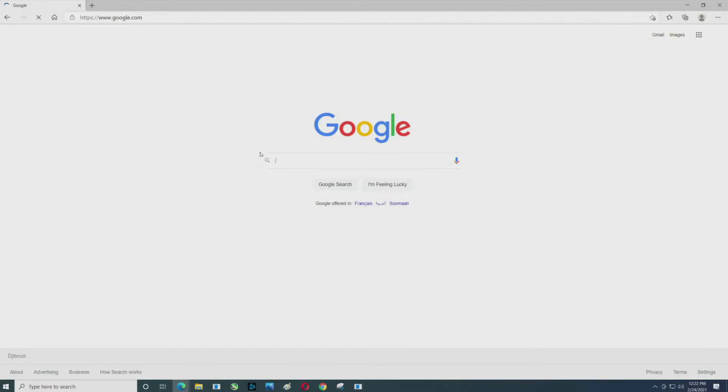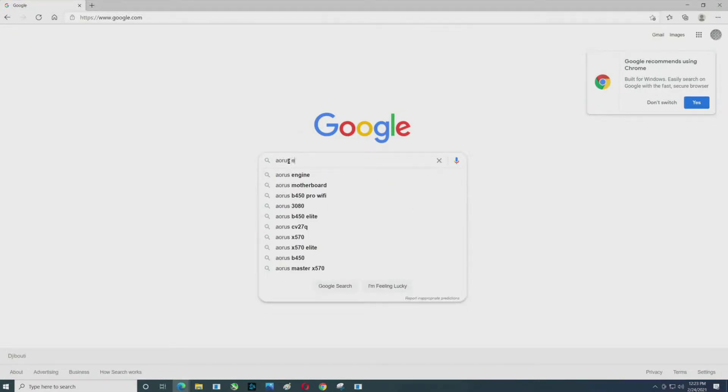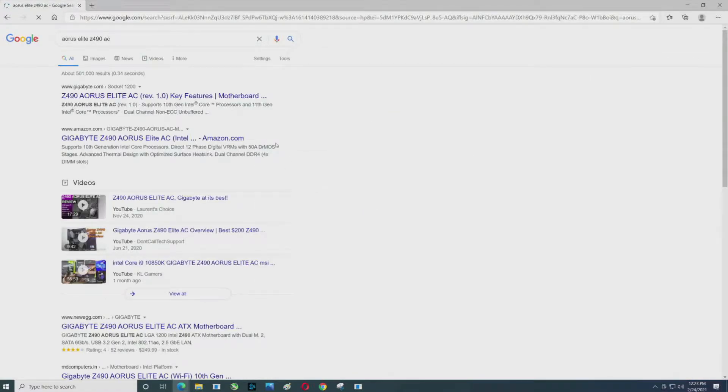First thing I'm going to do is jump over to Google and type in 'Aorus Elite Z490 AC'. The first link is Gigabyte — you want to definitely go to an official Gigabyte website, and there it is.